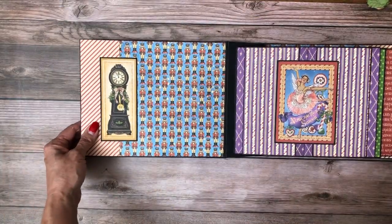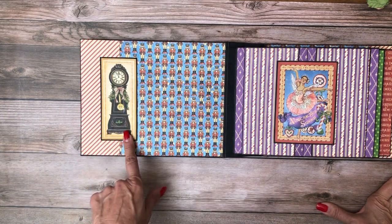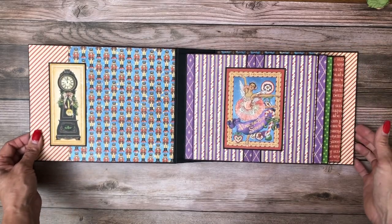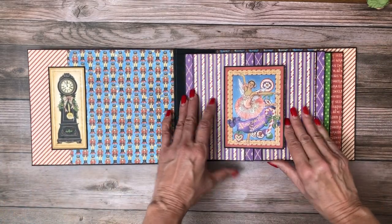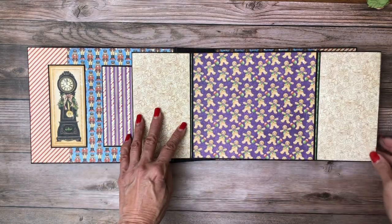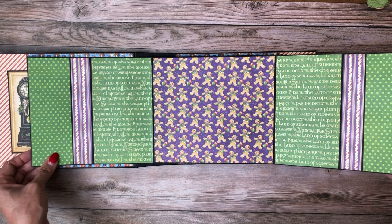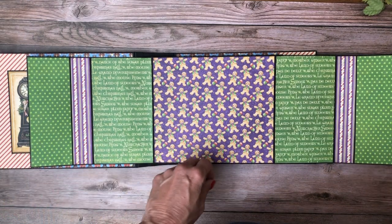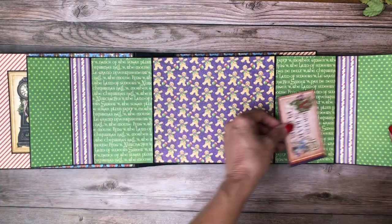On the inside I've got these great nutcrackers and then this beautiful clock which is one of my favorite images in the whole collection. This is one of the cut-aparts and it's holding these double doors together which open and then open again, and on the very inside you've got pockets on both sides.